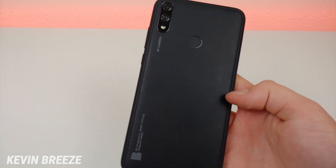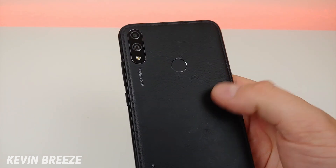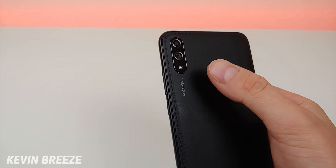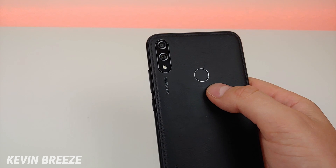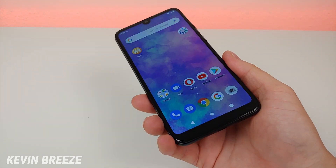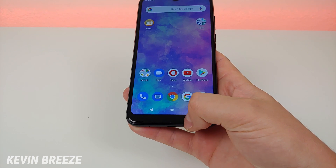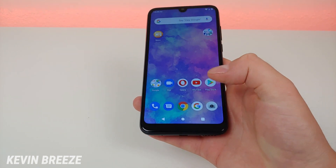On the back of the phone we have a pretty cool fake leather design with fake stitching, which I actually like. We have the camera module, the flash, the fingerprint sensor, and the Blue logo. The build quality is definitely not bad at all — it feels very solid. It doesn't have the most exciting design, with a fairly large chin at the bottom, but I do like that we get a teardrop notch at the top.